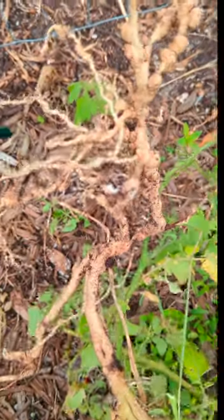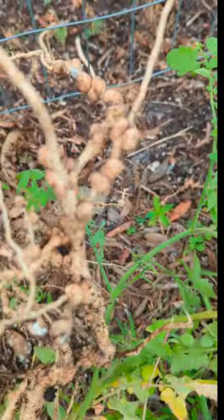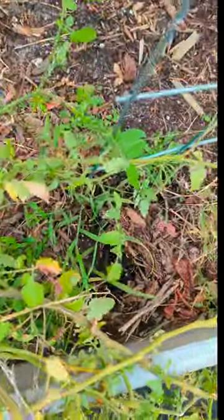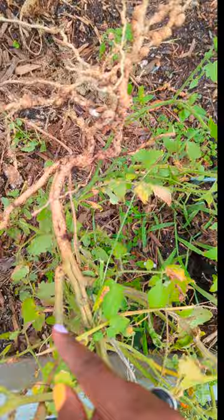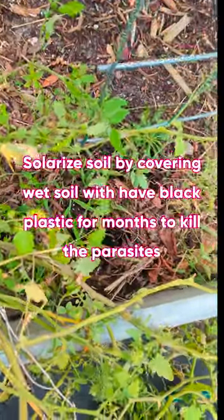When I pulled it up, I saw the root knot nematode damage. Once you see this, it's a goner. You can't replant this, and you cannot replant the same thing here or anything that's susceptible to root knot nematode, because the same thing would happen. I was hoping to plant more tomatoes, but I can't.